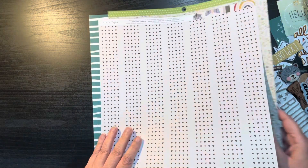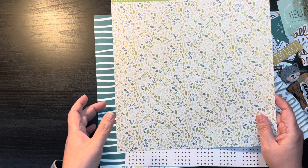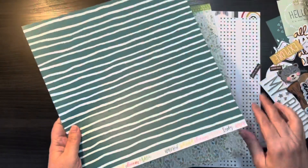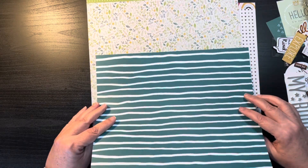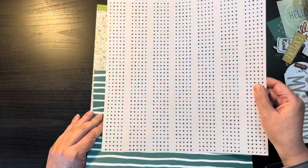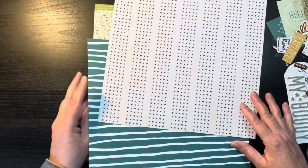I really like this paper. What I could do is more of the go-to L design, where I use this as my background, do a strip of this going across, and then do a strip going up and down.